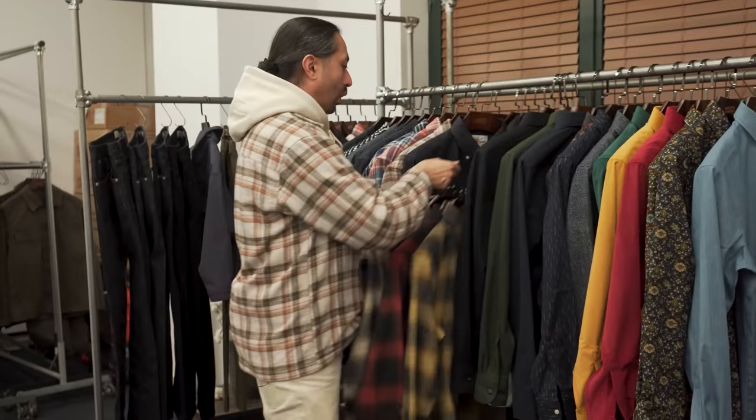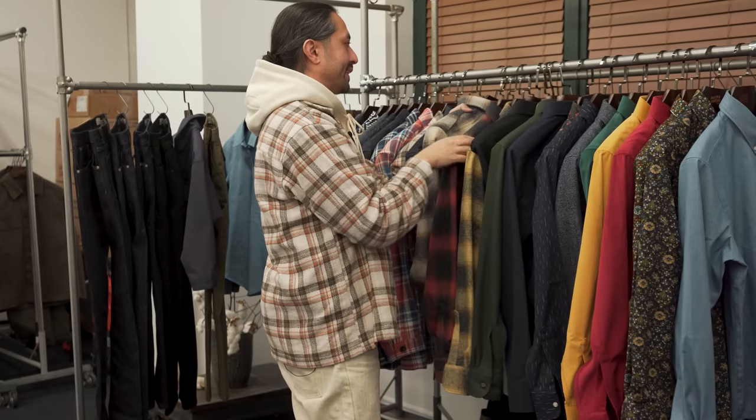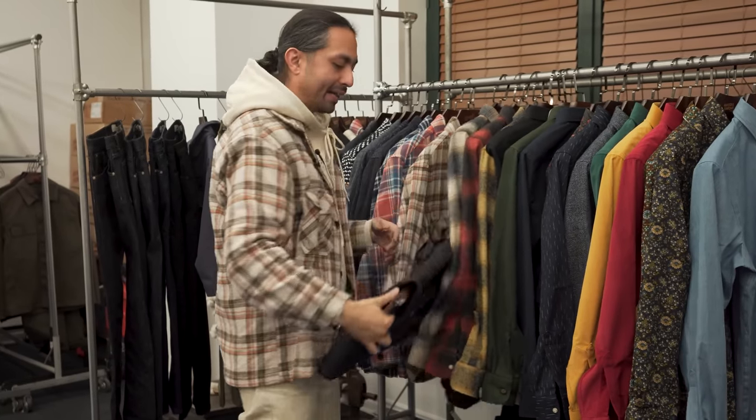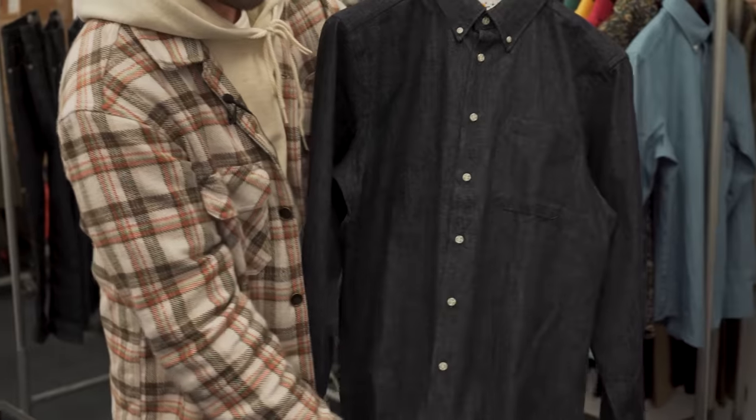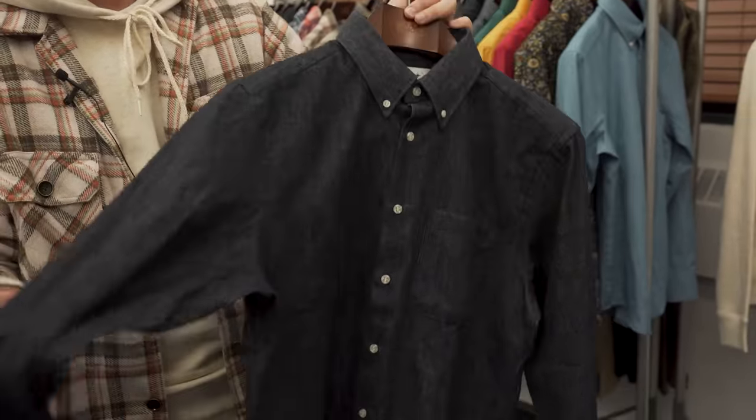Next, another core denim shirt — this is the rinsed denim. We've done this shirt in the past and this one's coming back. You're going to see it in a lot of different options, but now it has contrast bone style buttons. Rinsed denim, and it's got this great texture to it as well. If you look really close, you can see it's kind of knotted and slubby.